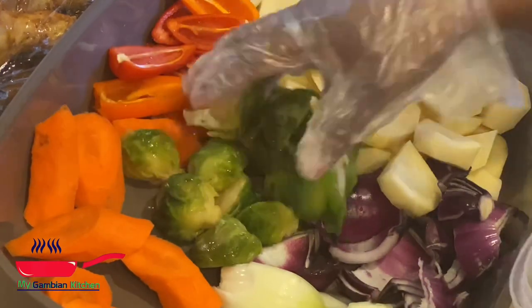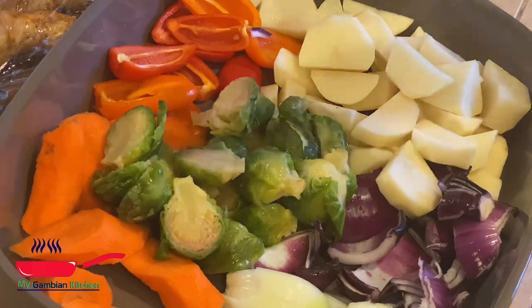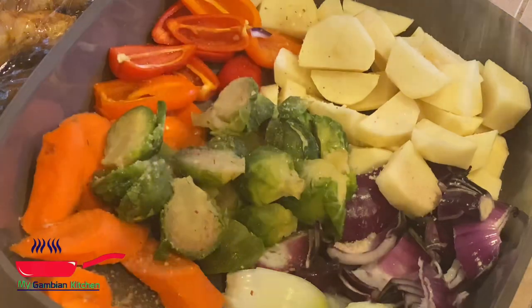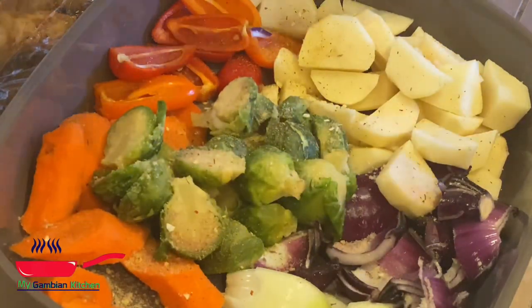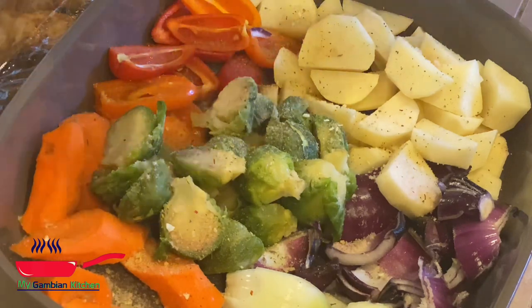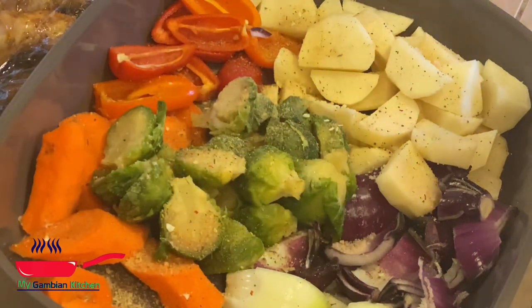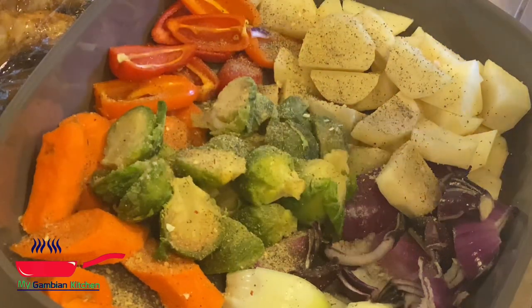This recipe is really good for root vegetables. Anything I have, I just pull it out of the fridge. I have it in my bowl and I'm going to go ahead and season it with everything except mustard — everything I seasoned the chicken with, I have the vegetables seasoned with except the mustard.